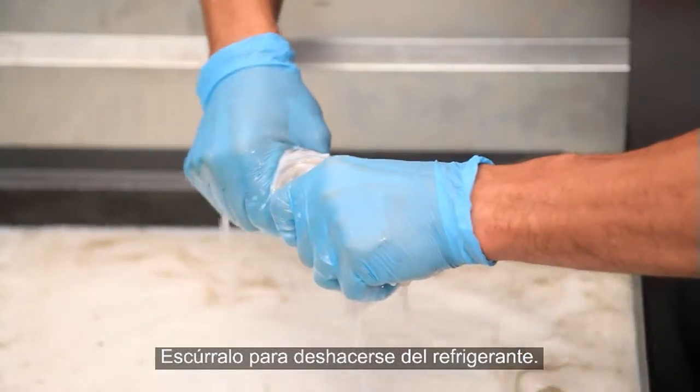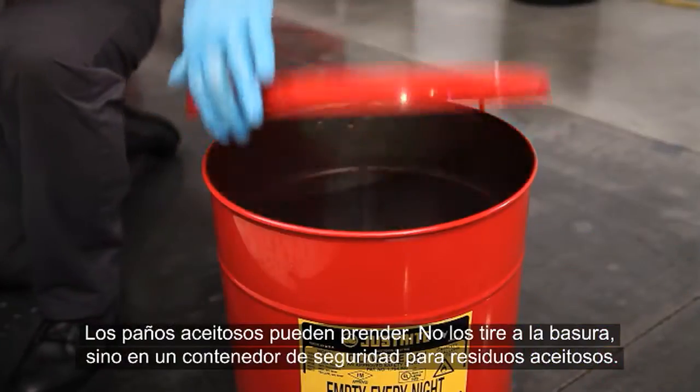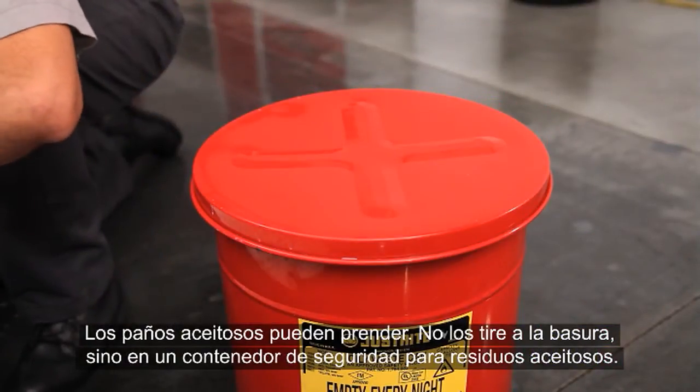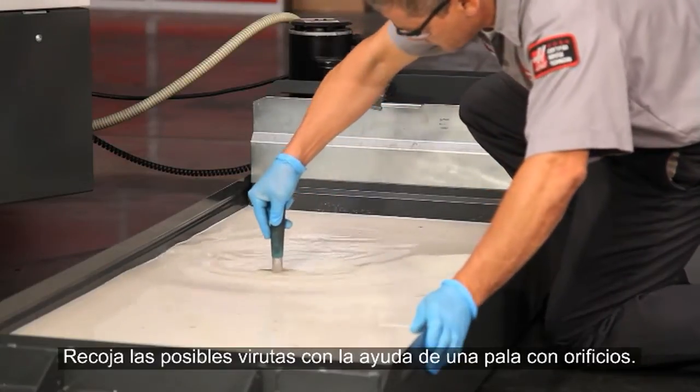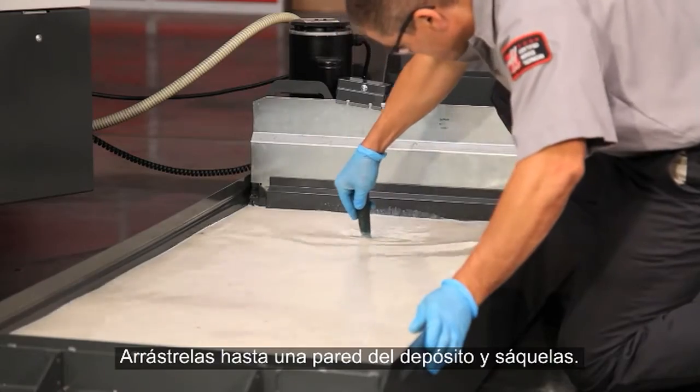Wring the coolant out. Oily rags can combust, so don't just drop these in the trash — put them in an oily waste safety container. Check for chips in the tank using a perforated scoop; drag them against one wall of the tank and scoop them out.